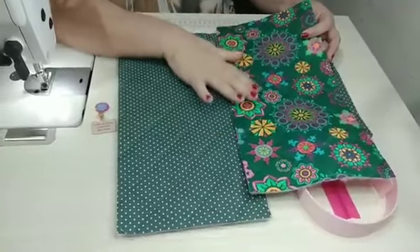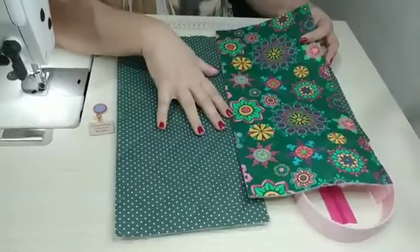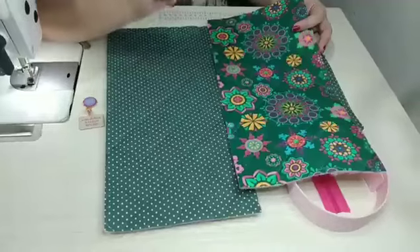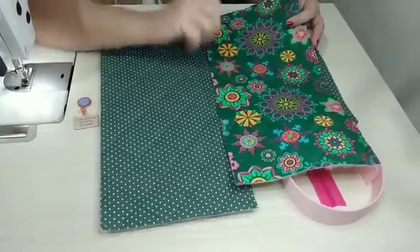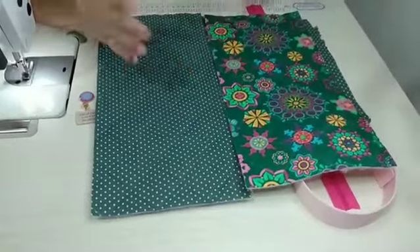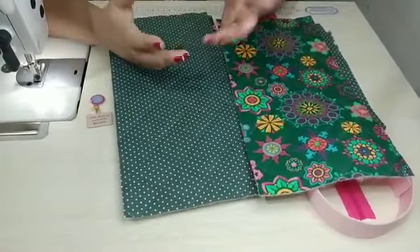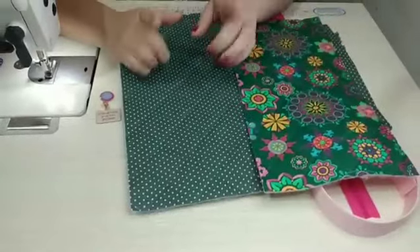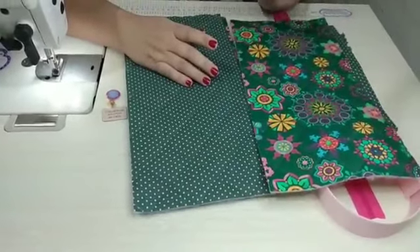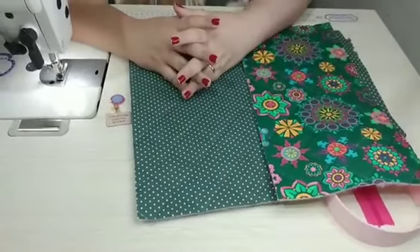Vocês sabem que esses tecidos vocês podem encontrar lá na minha parceira do canal, a Petwork Curitiba. E você tem 10% de desconto com o meu cupom CRIS10, tudo maiúsculo e tudo junto, exceto para os tecidos que já estão em promoção. Que além de ter várias estampas lindas e maravilhosas, tem também peças ainda em promoção. Todos os contatos da Petwork Curitiba e de todos os meus parceiros estarão aqui embaixo na descrição do vídeo.